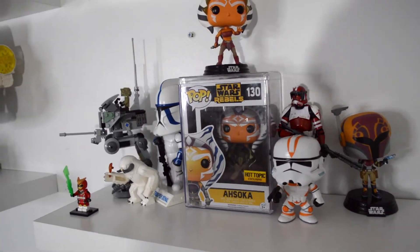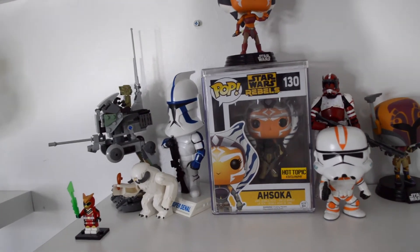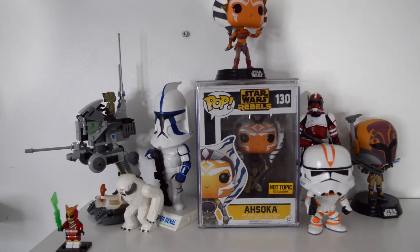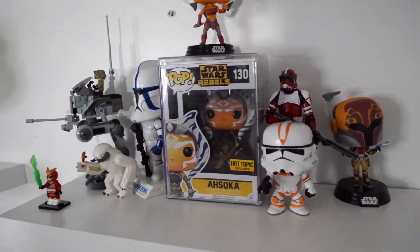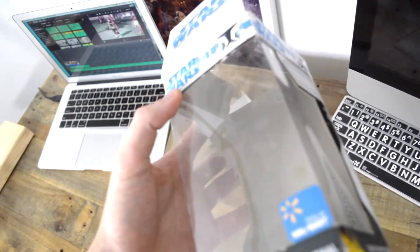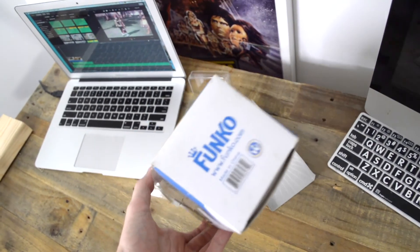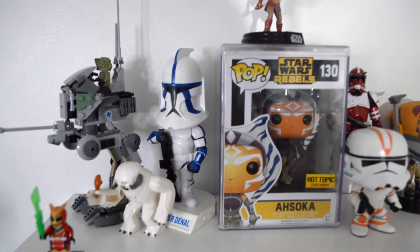Thanks for watching guys. I know it's stupidly short, but it's something people don't come by a lot, so I wanted to give it an unboxing. I saved the figure — it wasn't in really bad shape, just a really bad box covered in dust. Yeah, I wanted to save it. There she blows.